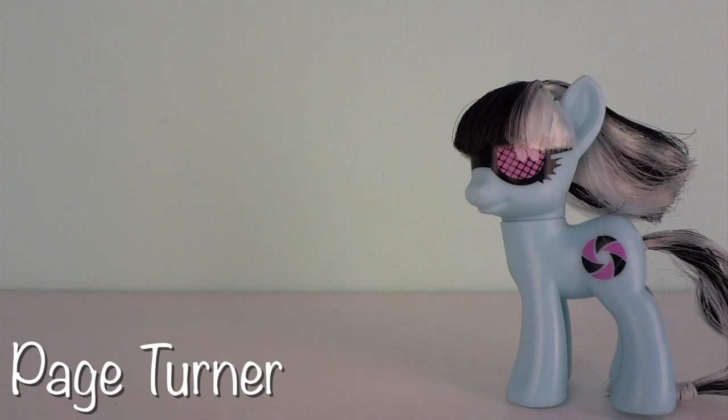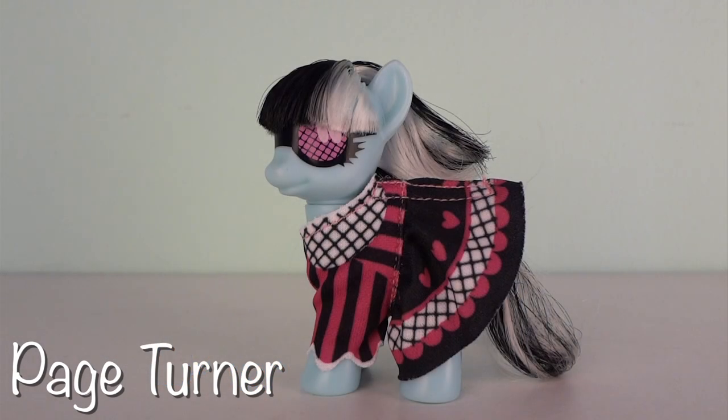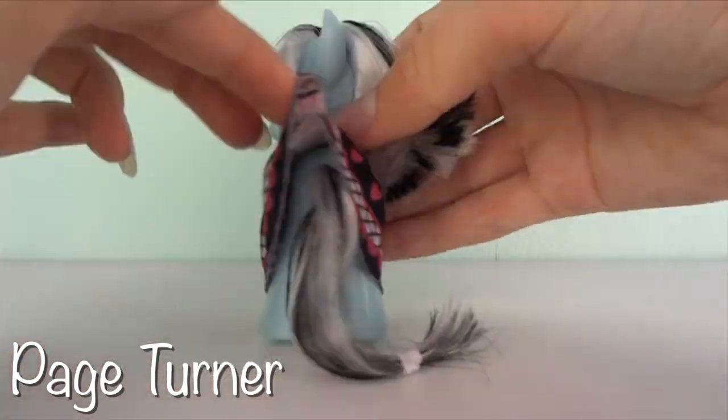This Photo Finish is almost identical to her show counterpart in Season 1, Episode 20, 'Green Isn't Your Color.' She even comes with a version of the dress that she wore in that episode. Though this dress is a bit pinker than the one featured in the episode, it still looks very nice and is very easy to put on and off.